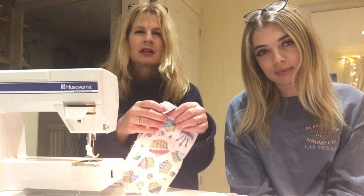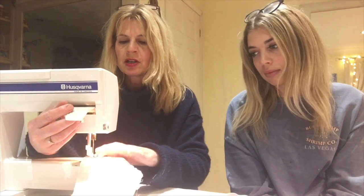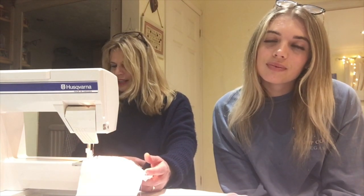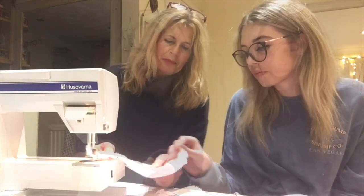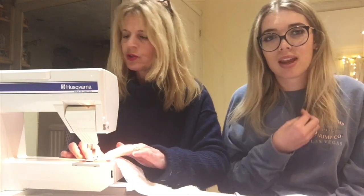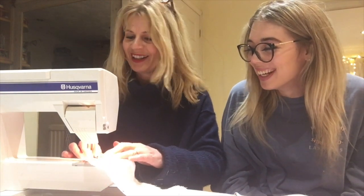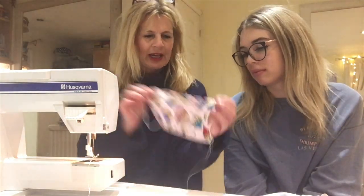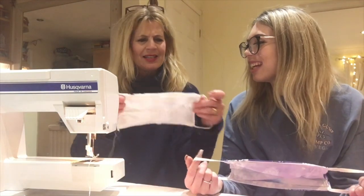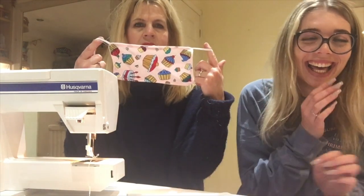It's been advised to cut the elastic at seven inches, but if you've got a smaller face or they end up a little too long, you can always put a knot in. First thing to do is put right sides together — that's the right side of the pattern facing each other — and sew them together. You need to leave a little gap. I'm going to show Florence how to do it on the sewing machine. Make sure you're going — oh, someone's at the door, could you go and let Felicity in please?